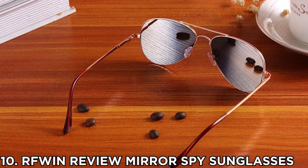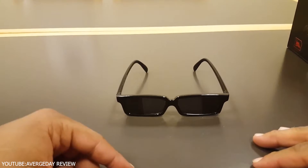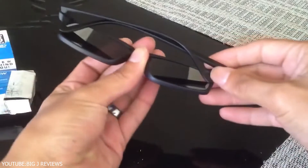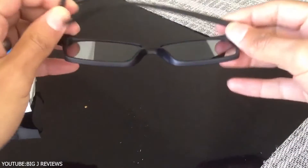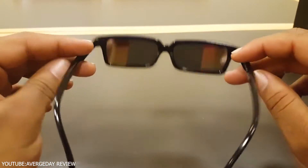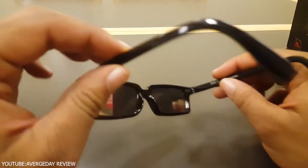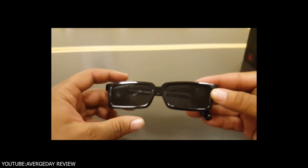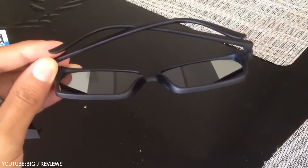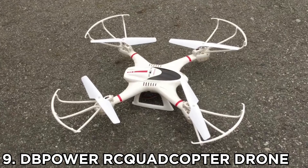Number 10: RFWin Rearview Mirror Spy Sunglasses. You definitely have to be aware of everything around you while spying on anyone. Is someone following you? Or what's going on behind your back? You can't always turn around and make sure if everything's okay, and if you do, the person following you will know. You need something that can let you see what's going on behind you without turning back — the RFWin Rearview Mirror Spy Sunglasses.